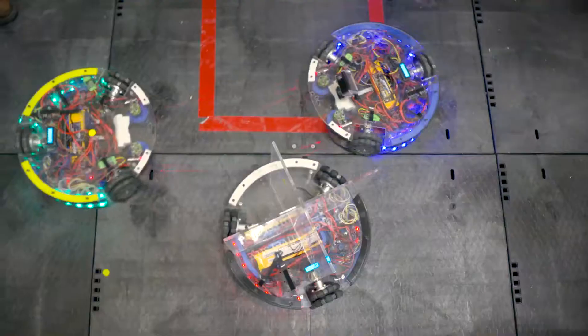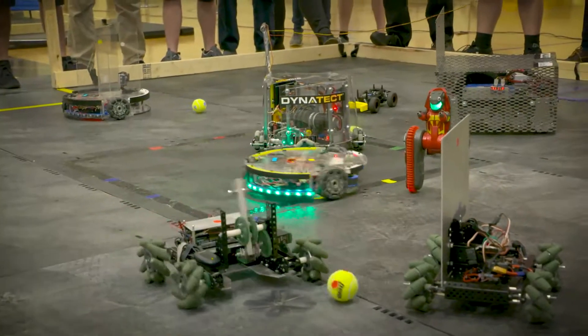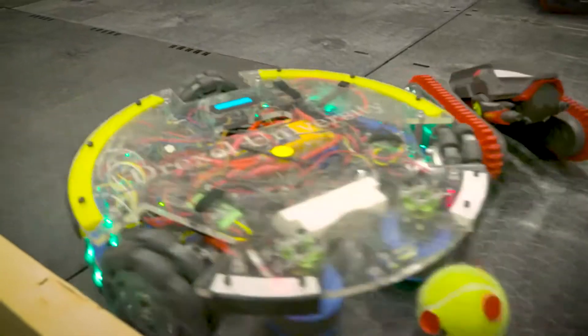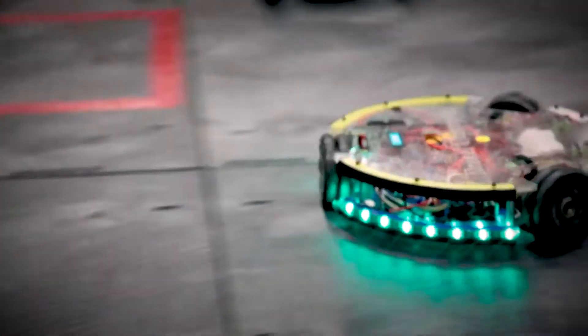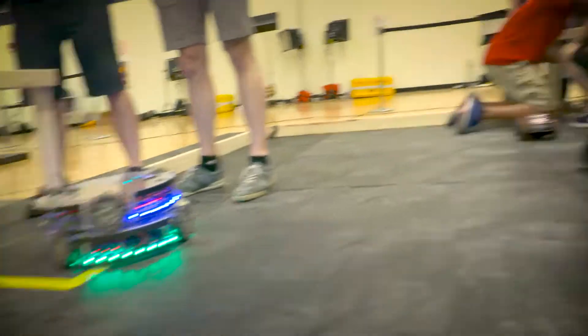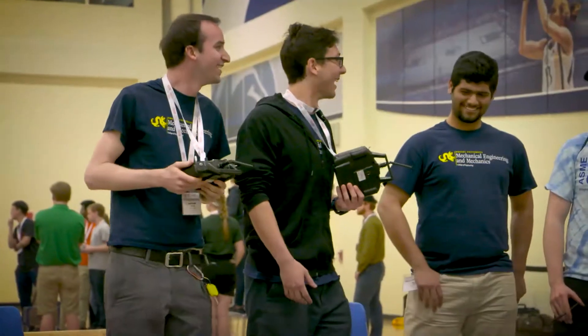Drexel University. All three of our robots are based around the same design so we can swap parts if needed. We use omnidirectional wheels so we can both translate and rotate at the same time, which makes it pretty nimble. We use brushed DC motors that hold balls in, and then a linear actuator pushes the ball out. It's tough to deal with large defender robots — those flat plates are very tough to go against, but it made for a good competition.